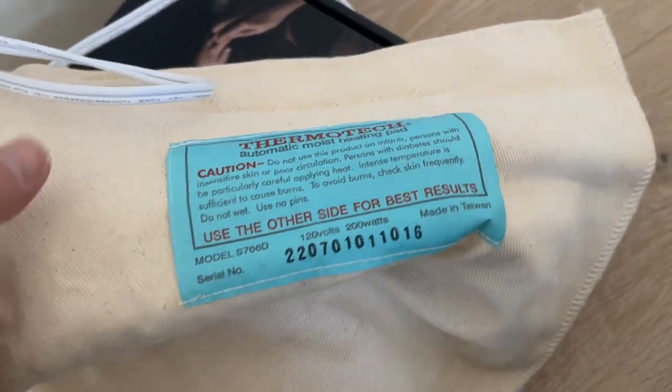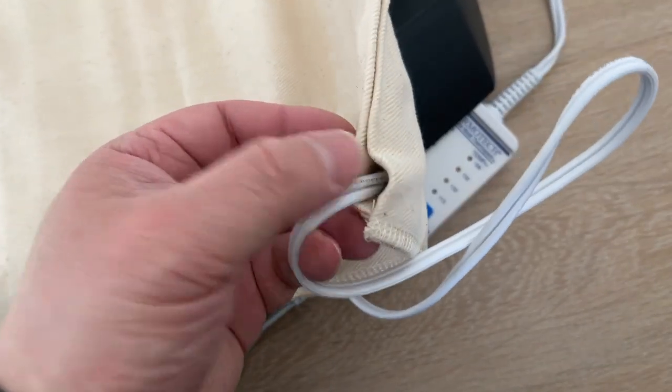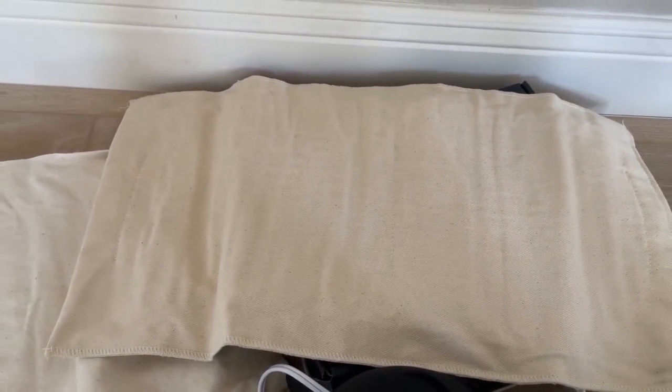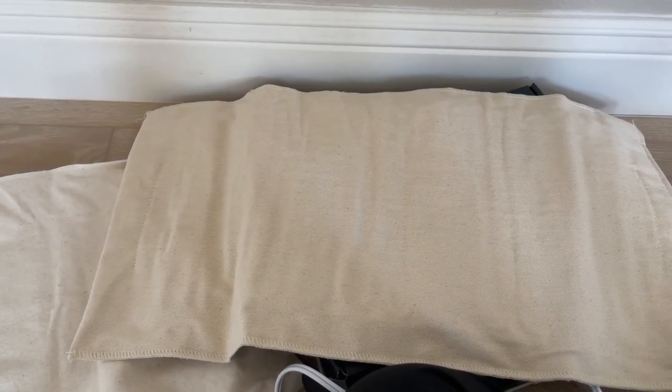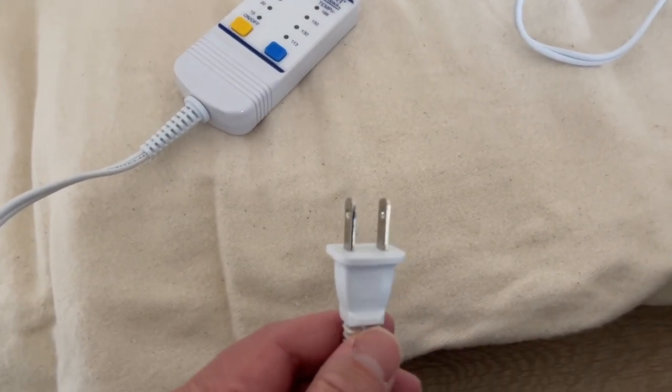There's a warning label on the unit. You flip it over and you see the wires going in, so this part is not washable. Make sure you use it in the bag. The outer bag is washable so you can keep it clean, and it also protects you from getting burned. The inner unit is not washable — be careful with it, it's going to be really hot.